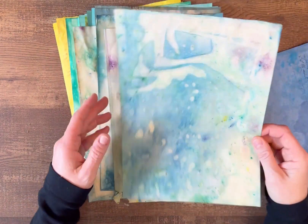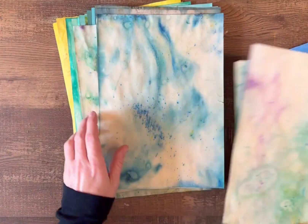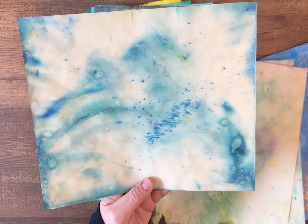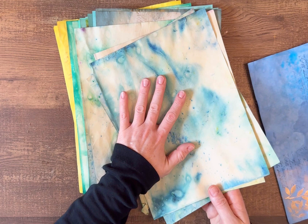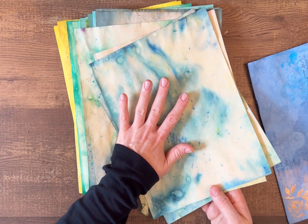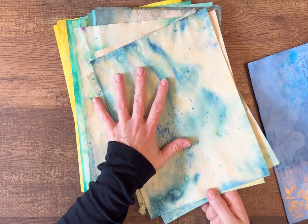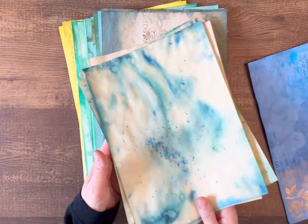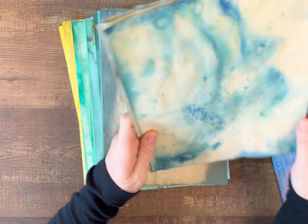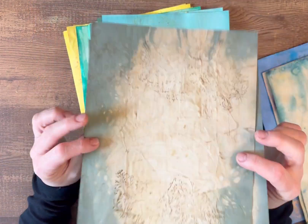Here I have some painty papers — just a mixture of all different colors, just fun papers to mix up. I wanted to leave some plain so that you can kind of take ideas from what I did and gear it more towards whatever you're using the papers for, whether for journals or other projects.